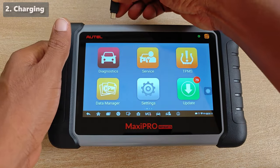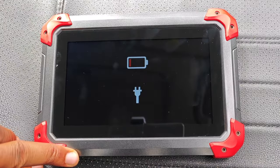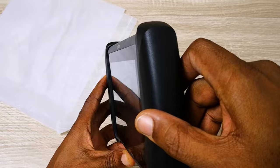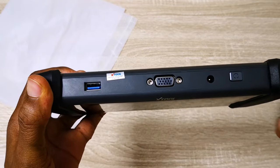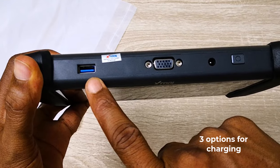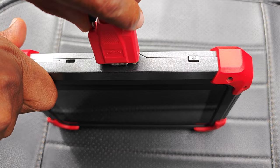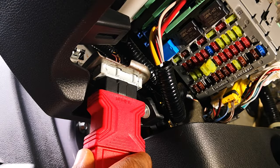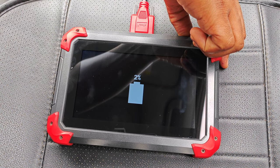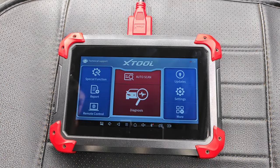Charging your scanner is one thing to keep in mind, especially if you're a shop and attend to multiple vehicles in a day. For me, X2 is the clear winner here, as X2 devices usually have multiple charging ports. All these ports, including the USB Type-A, can all charge the device. Also, X2 wired devices can charge off the car's battery once connected to the OBD port, meaning you won't have instances where you're unable to scan a car because your scan tool's battery has run down.